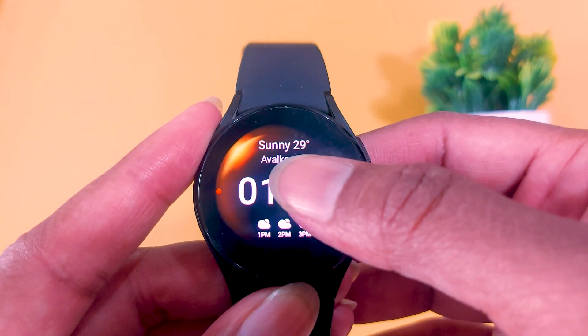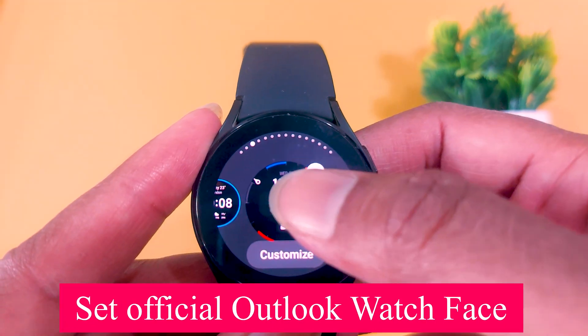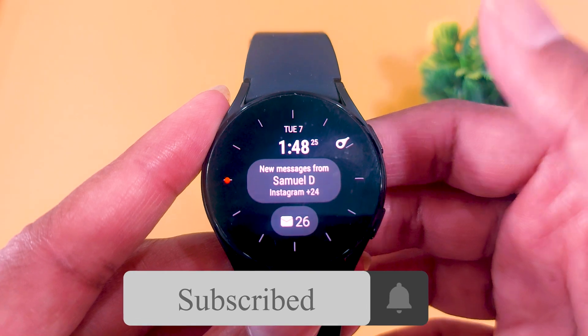Note that when you read an email, that particular email will disappear from your smartwatch. Also, there is an official Microsoft Outlook watch face available in the store — go to the watch face section on your smartwatch, select it, and you will receive and control all your emails right from the main screen.